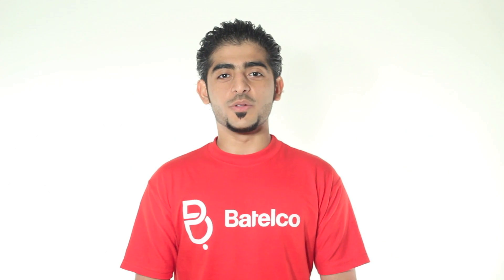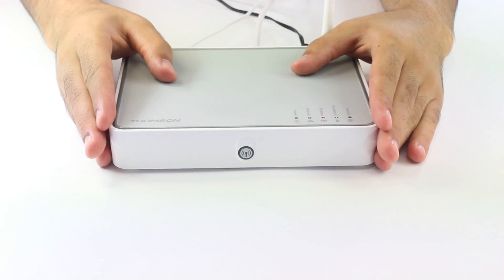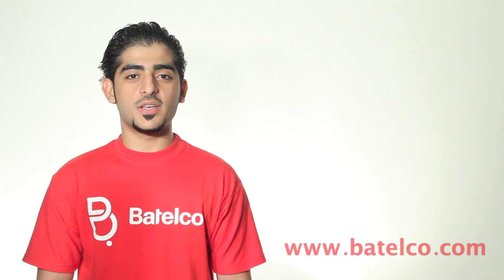In the next video, I will show you how to set up the Thomson router. For more information, you can visit our website www.batelco.com or www.help.com.bh, or you can call 196. Thank you for watching.